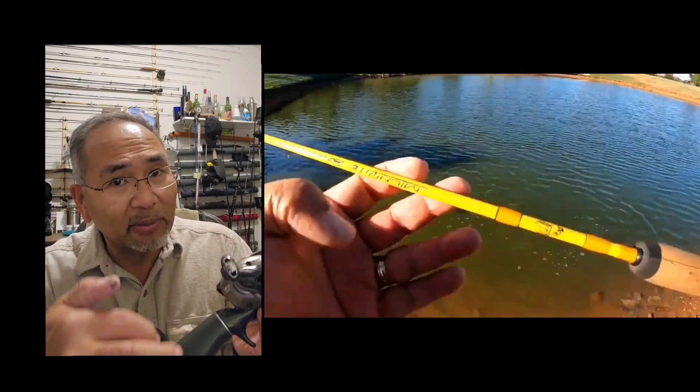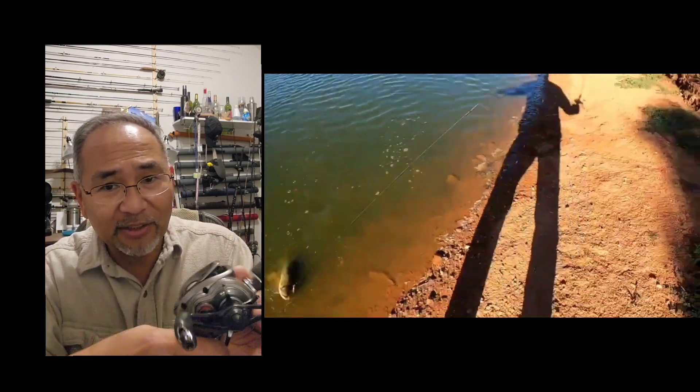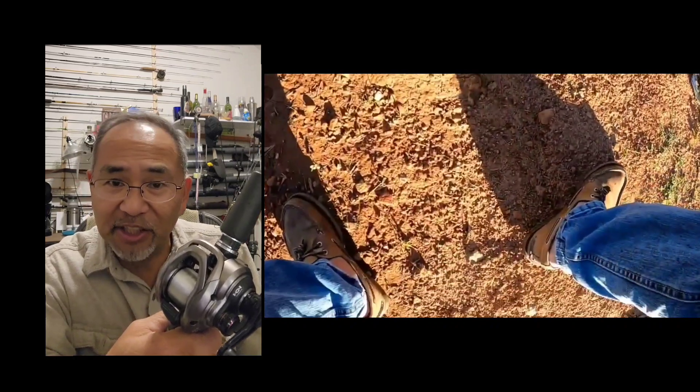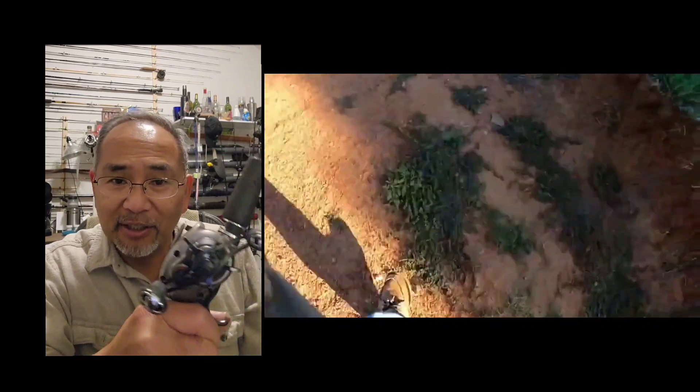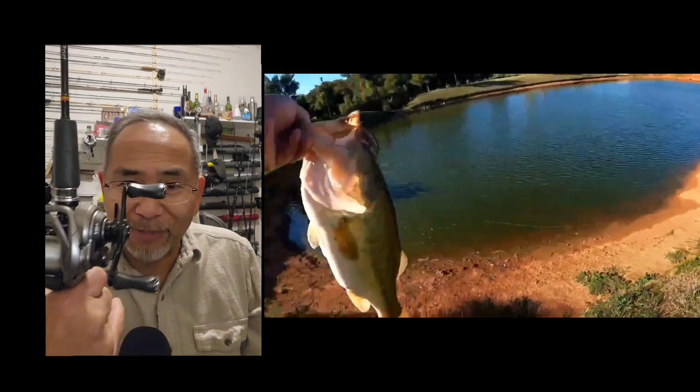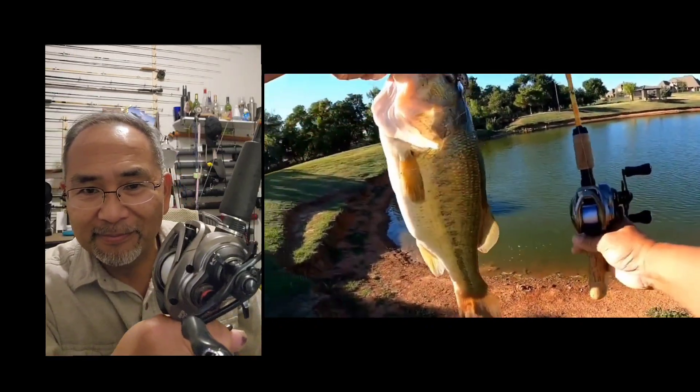You've got to educate your thumb a little bit, but bottom line, this one has been a fish getter for me in this bait finesse system style fishing. Give it a try — the Scorpion BFS XG by Shimano.